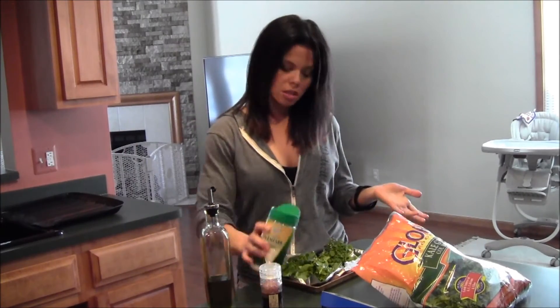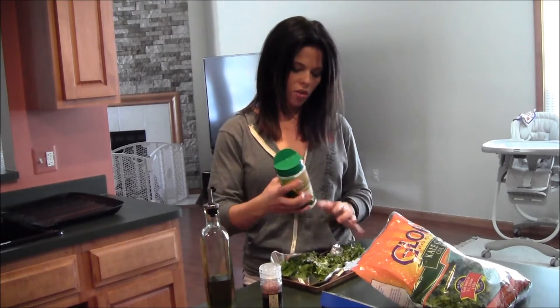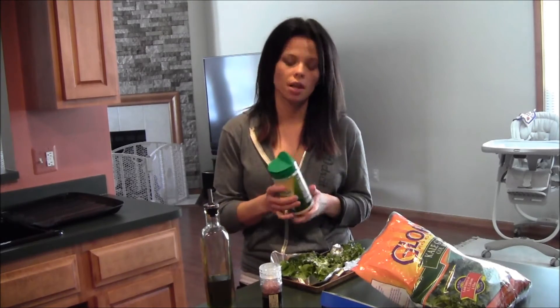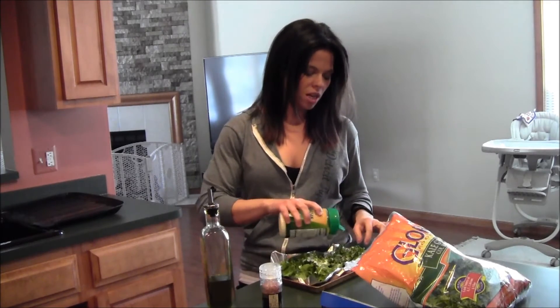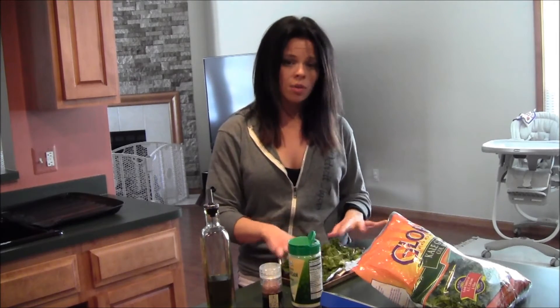After that you just sprinkle some parmesan cheese. I have the kind that's in a little canister right now — it's really good with real shredded parmesan and I'm embarrassed that I don't have it, but this was convenient, this is what I had. So toss that around and that's all I'm doing from there.